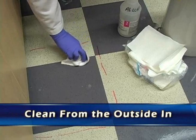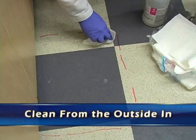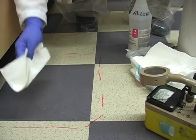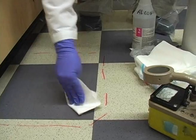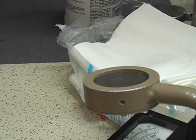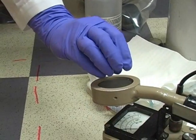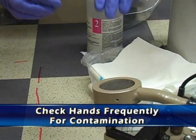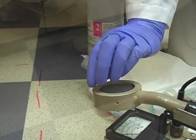Take a paper towel and clean from the outside in — only a small area at a time. Then check to see if we're getting contamination up, and keep cleaning until no more contamination comes up on the paper towel. We can check that with the meter. Frequently check your hands so we don't spread contamination inadvertently.